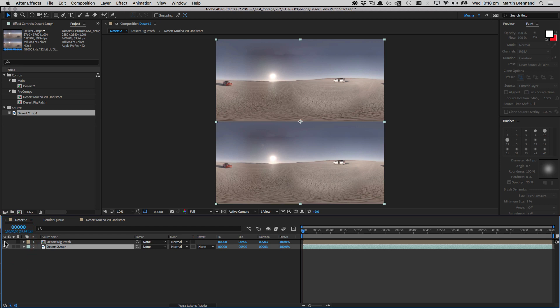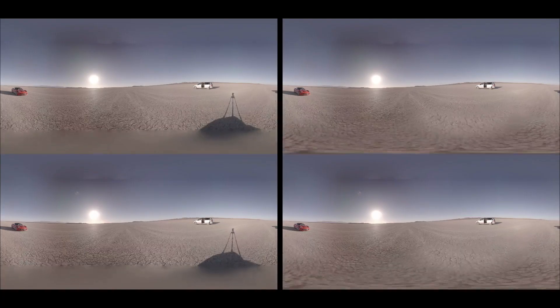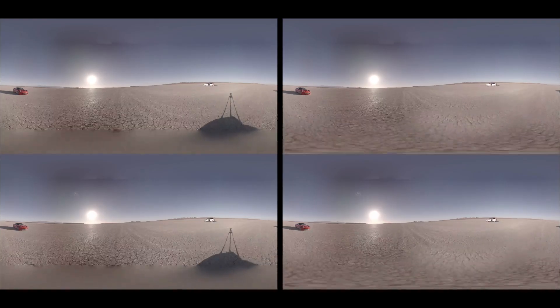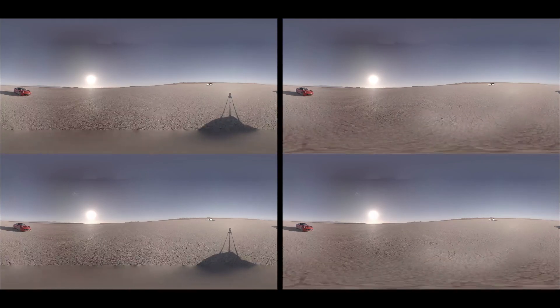I drop the desert layer below the patch layer and it fits seamlessly back into the image. We can see the previous example with the blurry Jump nadir and the shadow, versus the post image with the patched view directly on the shot. This is a nice way to do it because we're getting all that texture detail back in and retaining a seamless view when looking down in the headset. We can go back and change anything in the clone patch, or render out to file.